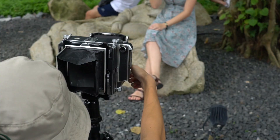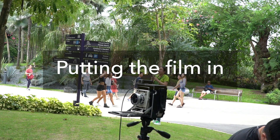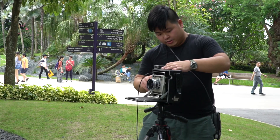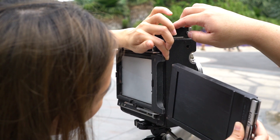Step seven: putting the film in. Once you have placed your film in, you won't be able to look at your viewfinder again — the way the film is exposed in the camera uses that same surface, so your film will be covering it. That's why you have to make sure that everything is okay before you put your film in. Putting the film in is as easy as just slotting it in.